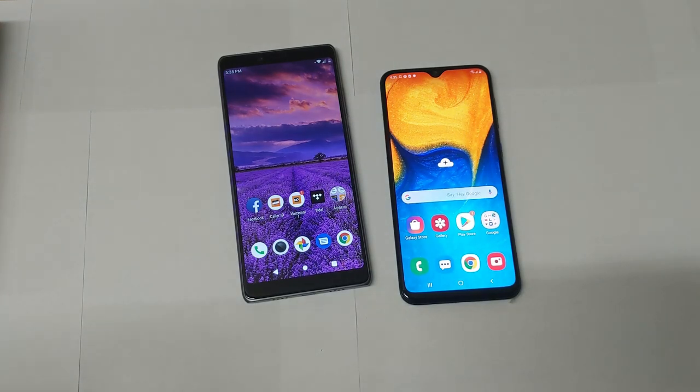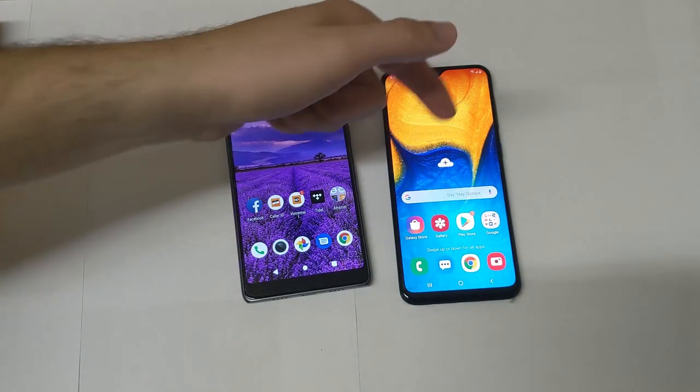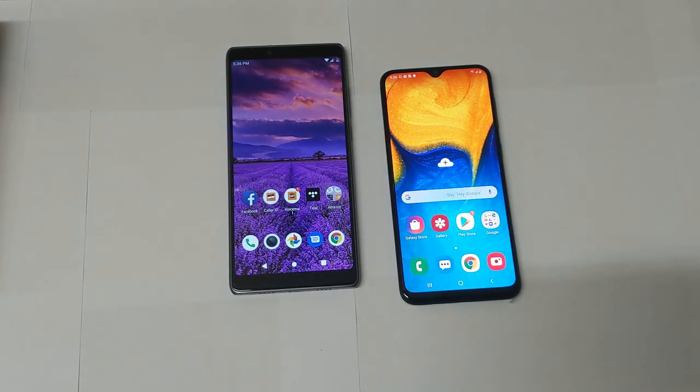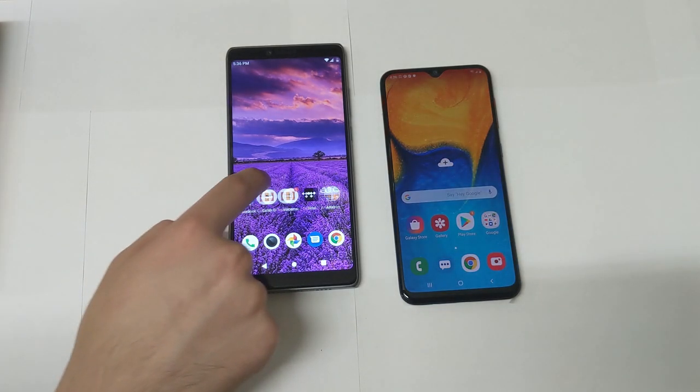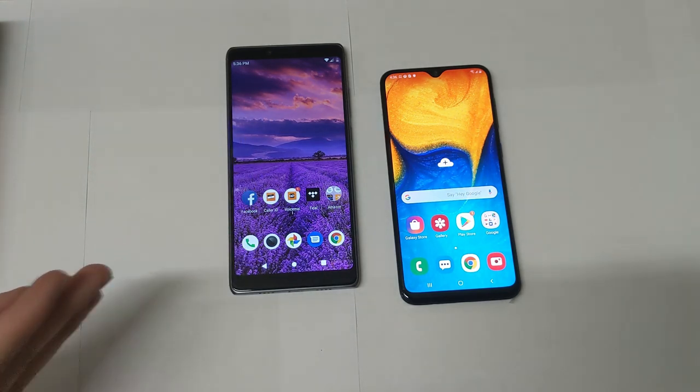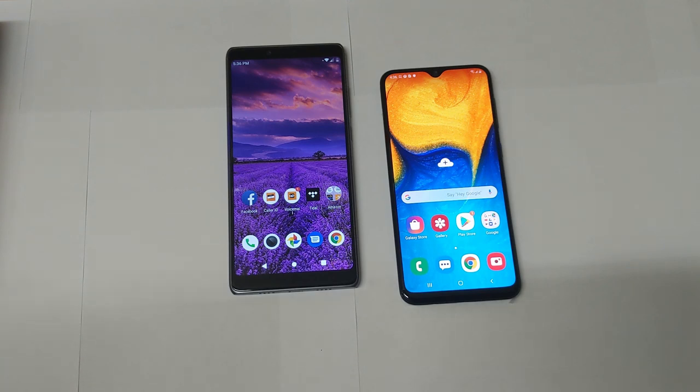Now let's cover specifications. The CoolPad Legacy has a 1.8GHz octa-core processor, 3GB of RAM, 32GB of storage, and a 3,980mAh battery. The Galaxy A20 has the Exynos 7880 chip — two cores at 1.6GHz and six cores at 1.35GHz — with a Mali G71 GPU. The CoolPad Legacy uses a Snapdragon chip with an Adreno GPU. The A20's battery is slightly higher at 4,000mAh — only 20mAh more than the CoolPad.